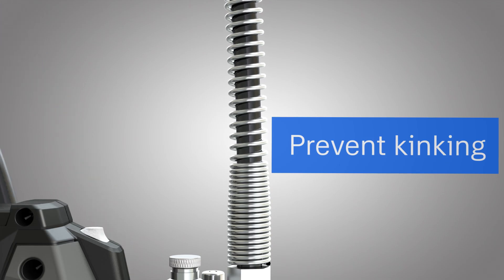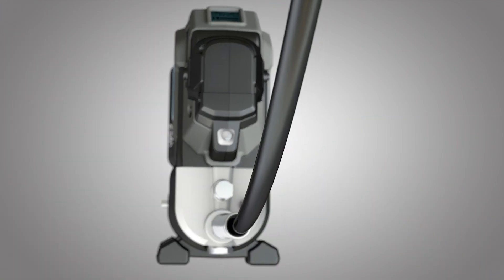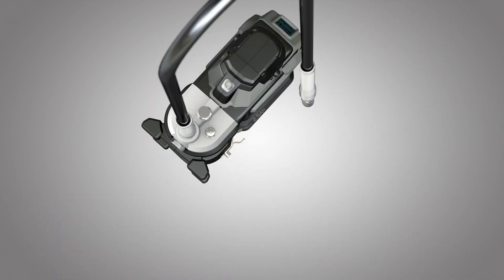Spring guards prolong the hose life by preventing kinking. The hose clip securely keeps the 1.2-meter pressure hose against the grease gun and at your fingertips.